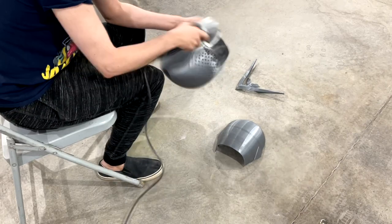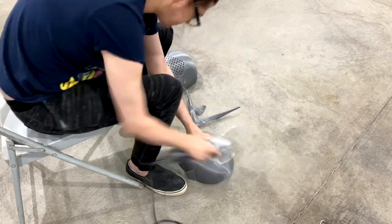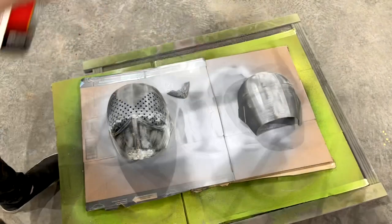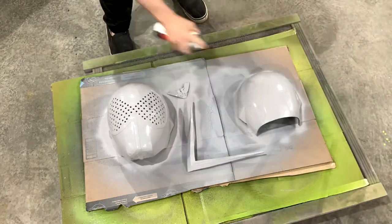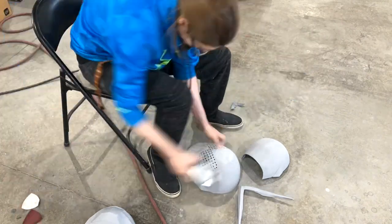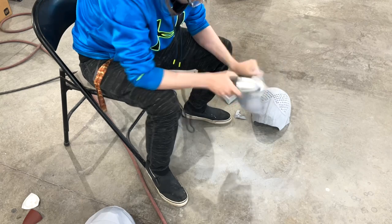We're going to start with some 60-grit sandpaper to sand down the epoxy sculpt and the Z-seam on the back of the helmet, and some of the higher spots. Then after the 60-grit we'll move over to 100 and do the entire helmet. Next we're going to move on to our first layer of filler primer, then back to sanding after it dries. Then with 200-grit sandpaper we'll go over the entire helmet again, and after that we'll move on to our final coat of filler primer — going pretty thick on this one.